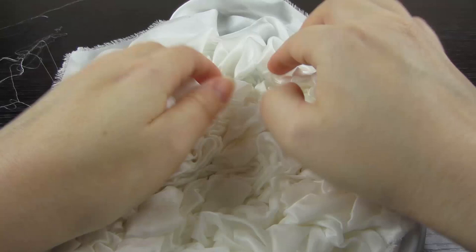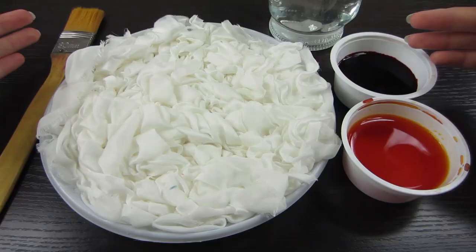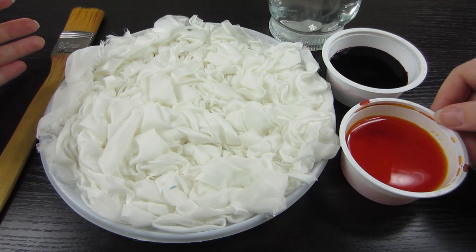This is how it should look like in the end. Now we need dyes for silk — I took two: one is crimson and another is heat yellow. Also take a big brush.